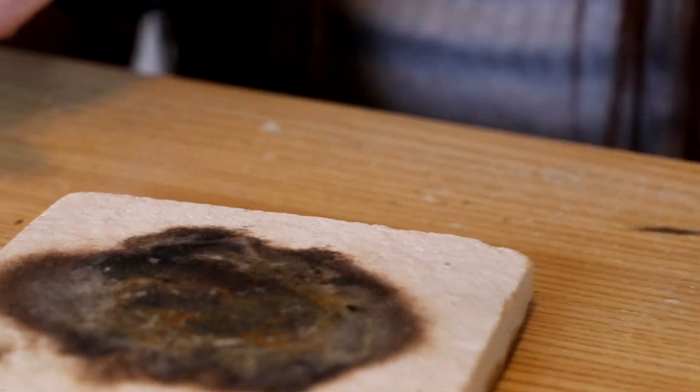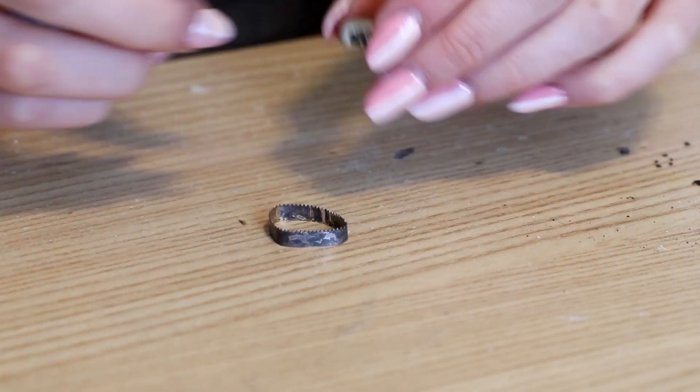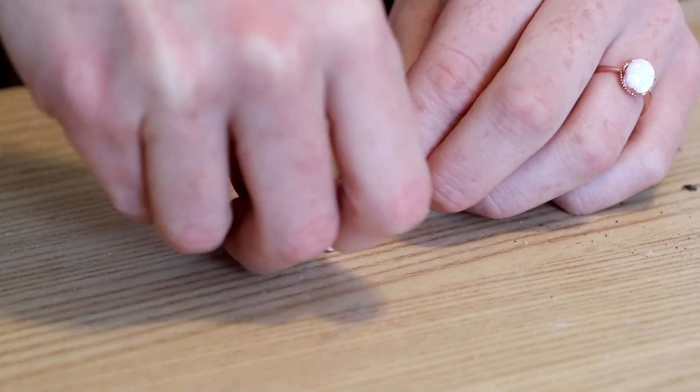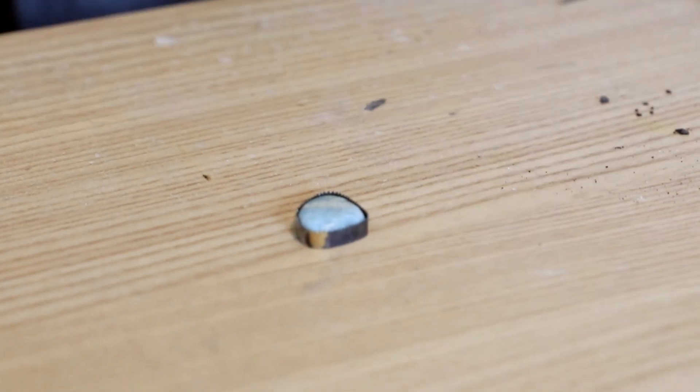Now just cool it in water. Once you're done soldering your bezel, take your stone and fit it into your bezel to make sure that it's a good fit. And as you can see, this one right here is a perfect fit.